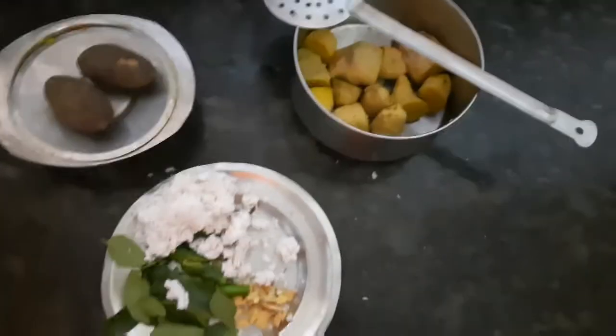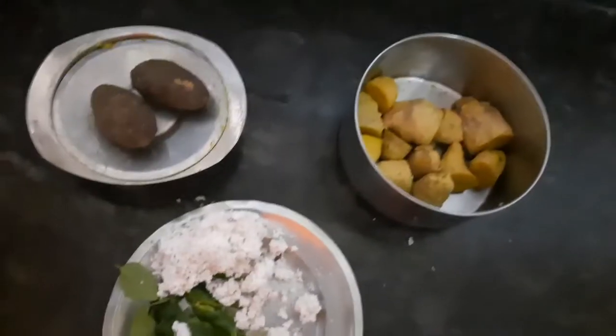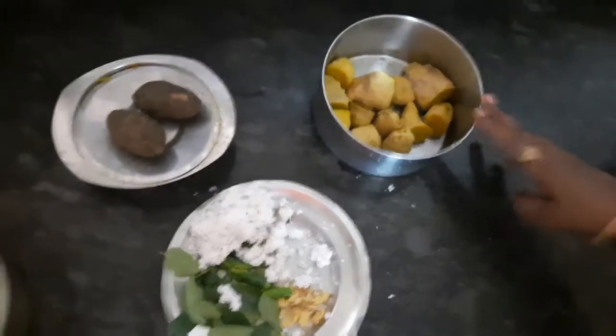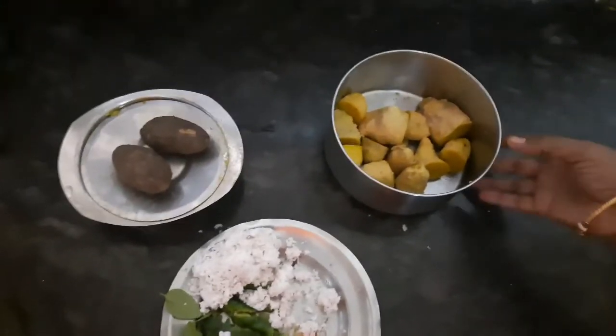Hello all, welcome to Priyaas Thalikai. Let's talk a little bit about this recipe. This is a very traditional recipe. I don't know how many people know how to use it or eat it. It's native vegetables. Let's do it.